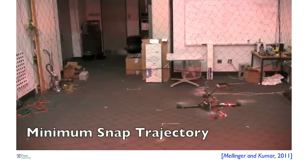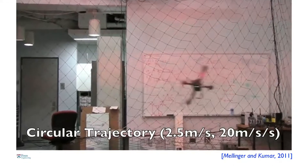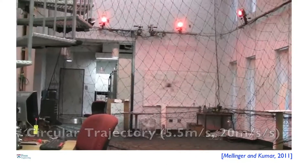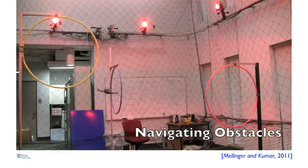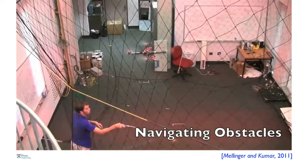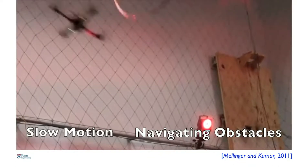In the first video you will see the robot going from point A to point B through an intermediate point. The robot is capable of executing any curved trajectory — here are circular trajectories where the robot pulls about 2 Gs. Overhead motion capture cameras tell the robot where it is 100 times a second and where the obstacles are. The obstacles can be moving. Here you will see Daniel throw a hoop into the air while the robot calculates the position of the hoop and figures out how to best go through it.